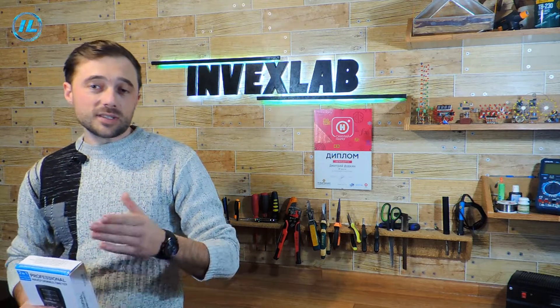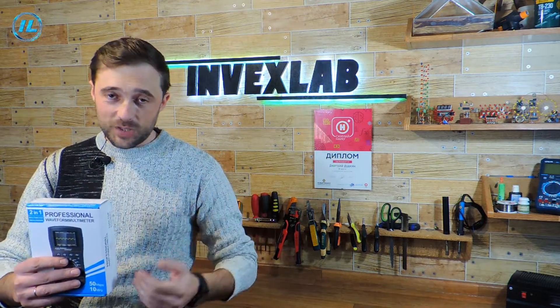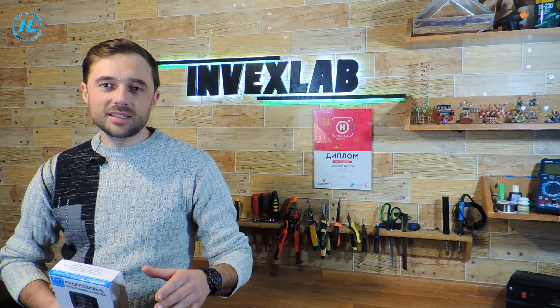In the description below the video there will be a link, clicking on which you can find out more details about this multimeter and, if desired, buy it. Also in the description and in the first comment there will be a link to the Telegram channel in VexLab, where you will find a lot of useful and interesting information from the field of electronics and modern technologies.